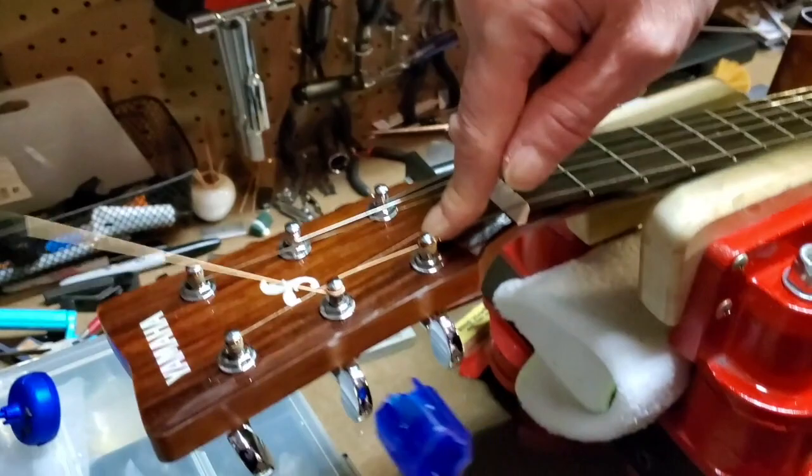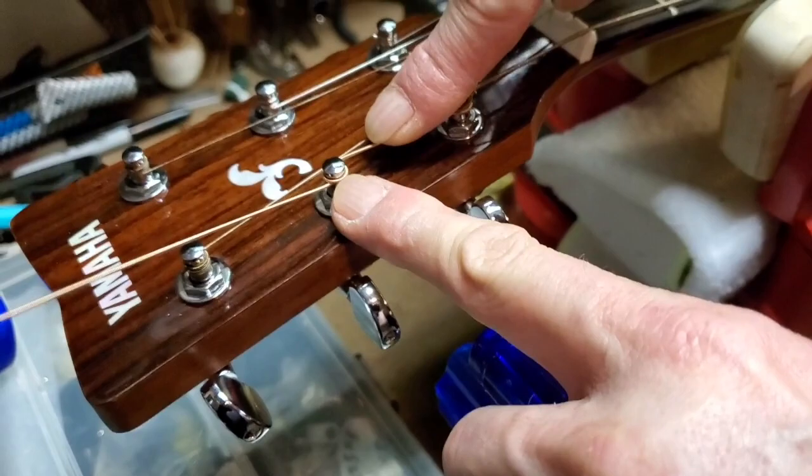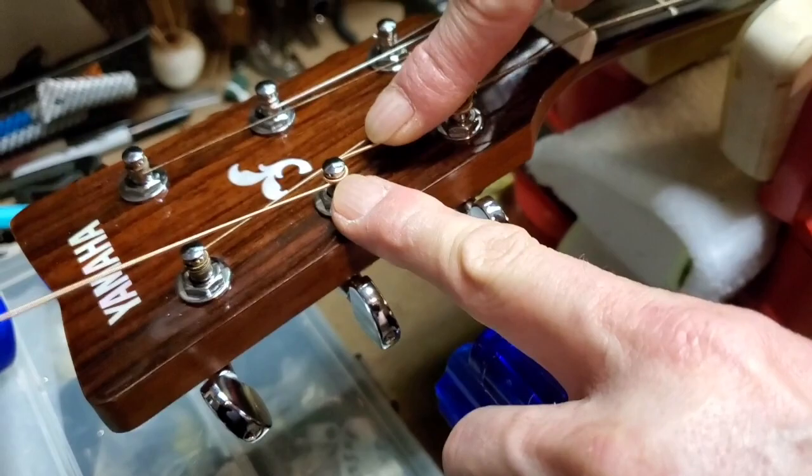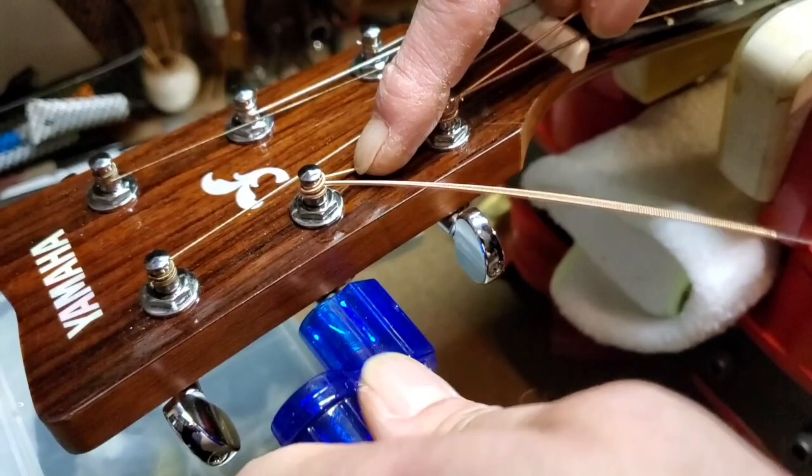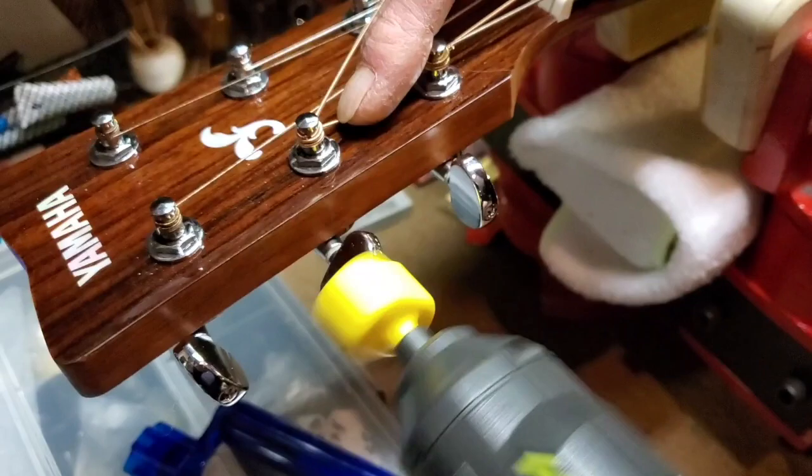Then you can take a string winder and as you begin to wrap — you've already wrapped the one around the top — you just wrap continually down. The next consecutive wraps are beneath the string. If you're like me and you like tools, you can grab this little doodad and zip it right up.